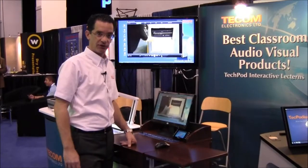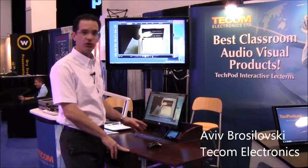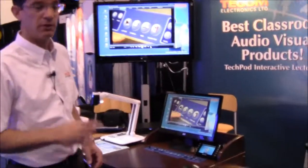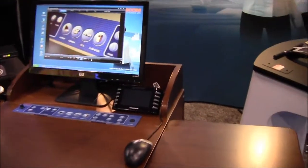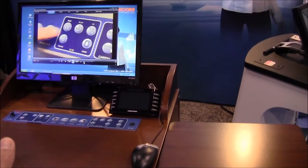Hi again, Aviv from Ticom Electronics at Infocom 2012 in Las Vegas. I want to show you a new application that we did with our partners, Crestron. Crestron came out with the Capture HD unit that will allow you to capture your HD content directly from our podium.